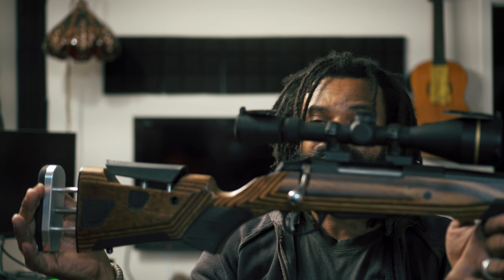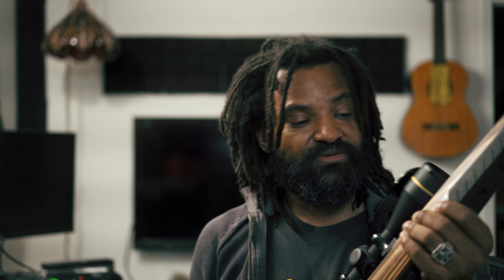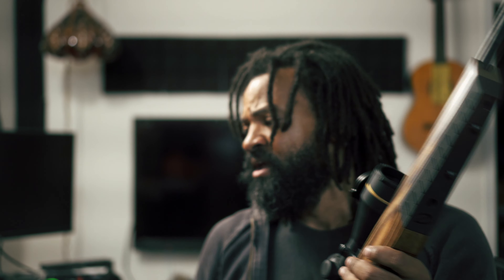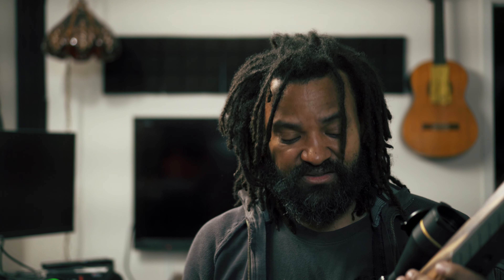Full disclosure: Boyd's Gun Stocks sent me this stock to try out and give my honest feedback. On this channel, I do not talk about things that I don't like — I will not spend my time or your time going through a review of things I do not like. So, before going into a deep review, I want to show you how easy and how quick I had this installed. It took like 10 minutes.